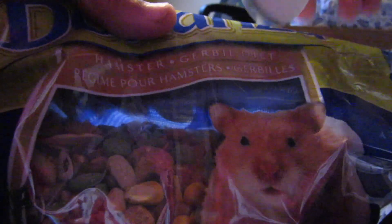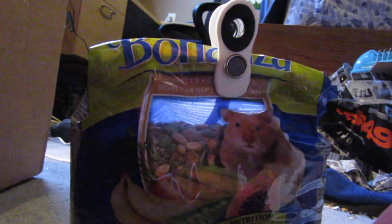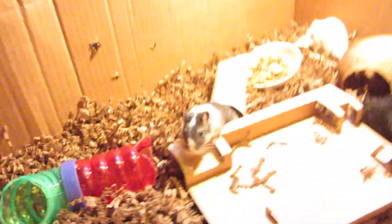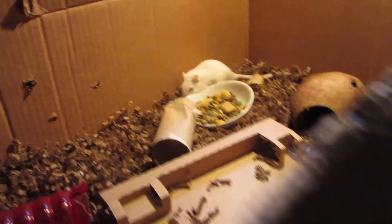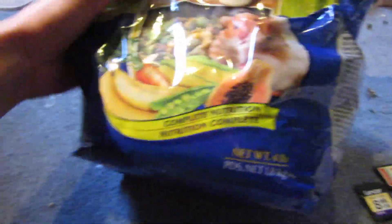I just seal it up to keep it fresh for the gerbils, because you don't want their food to be stale — just like you wouldn't want your own food to be stale. You want to treat your gerbils really nicely and for them to have a long, nice life.